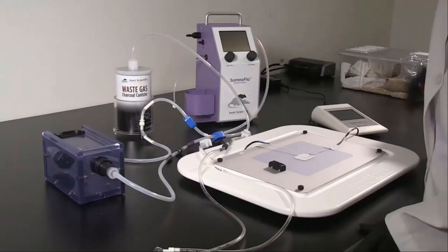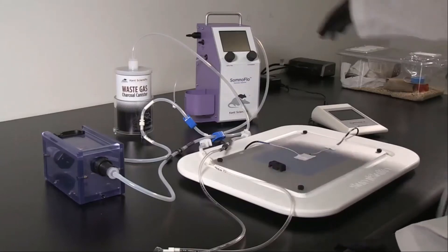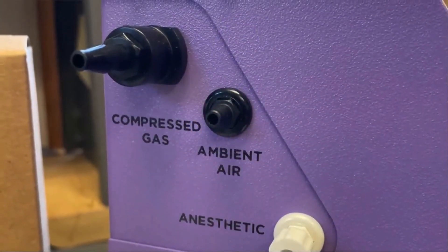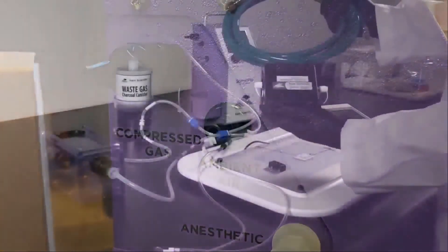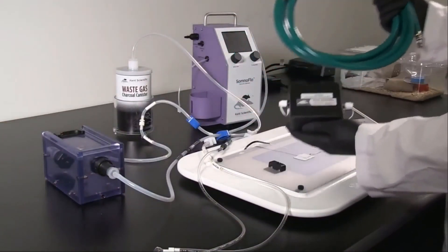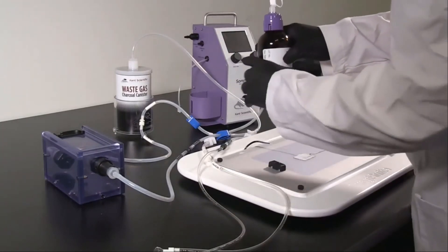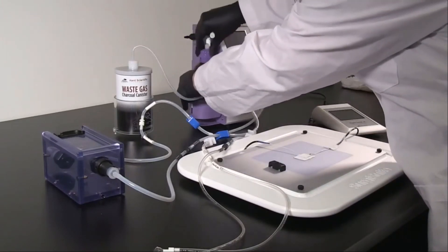Here is a short video showing how easily the SomnoFlow is set up and how it can be used in your laboratory. The SomnoFlow can deliver anesthesia without the need for compressed gas. If you're using ambient air from the system's internal pump, leave the air inlet open. If you wish to use a compressed gas source, use the compressed gas assembly to connect a pressure-regulated gas source to the SomnoFlow's compressed gas port — the inlet pressure should not exceed 15 PSI. Connect the included bottle top adapter to a bottle of anesthetic, then connect the delivery tubing to the bottle top adapter and place the anesthetic bottle into the holder.